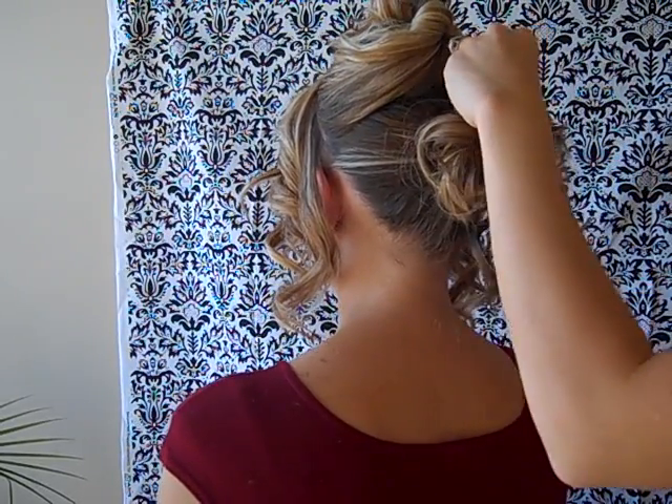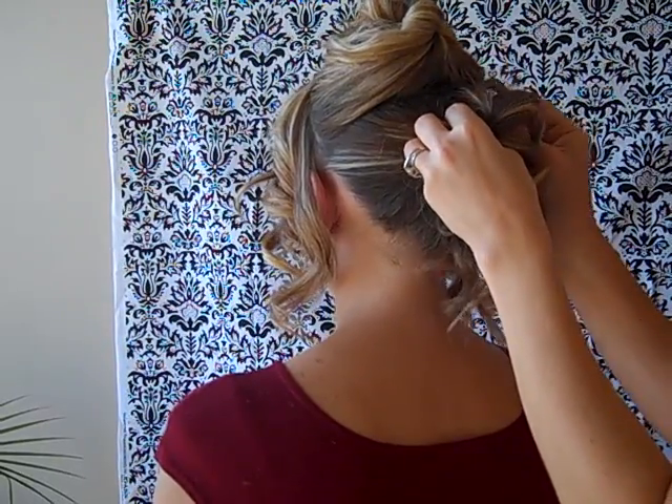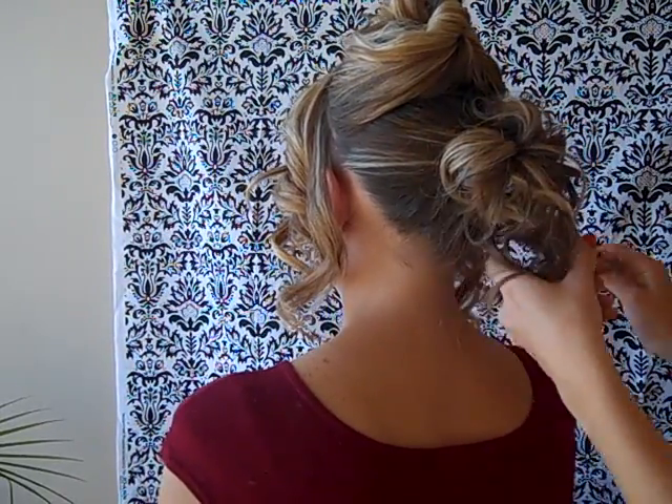Using bobby pins, secure the loose curls into random places on the back of the head.